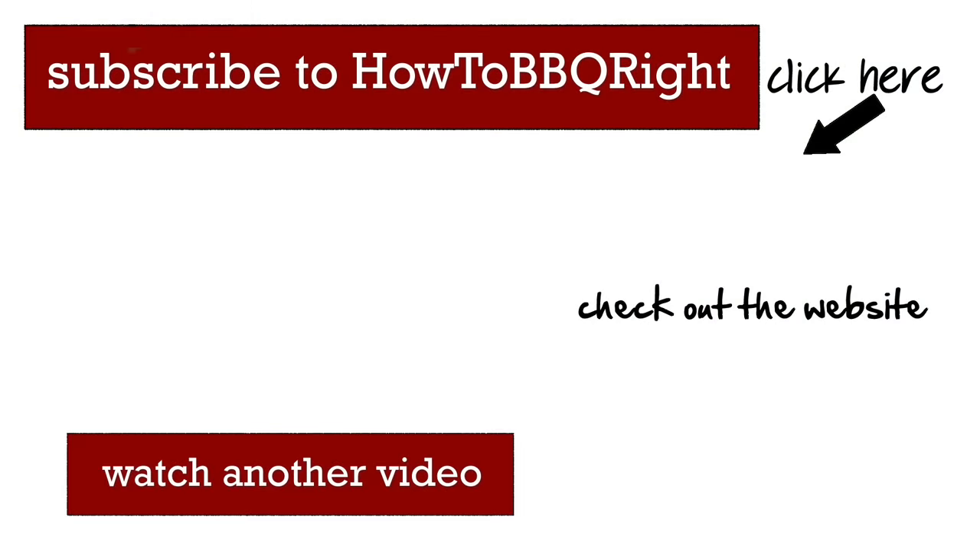Thanks for checking us out here at How to Barbecue Right today. If you like what we're doing, subscribe to our channel — it'll let you know when we put out new videos. We'll be putting them out all year long. You can also send comments to Facebook and Twitter. We love those and we try to answer them all. We'll see you guys next time. That's a mighty fine tail meat right there.